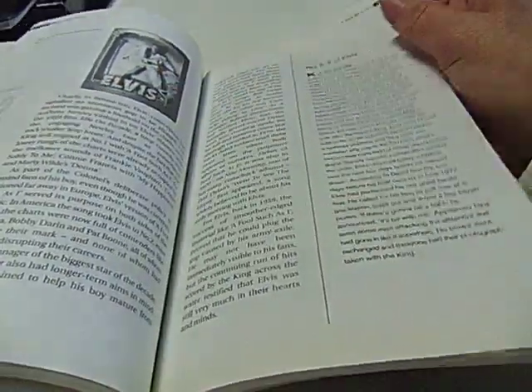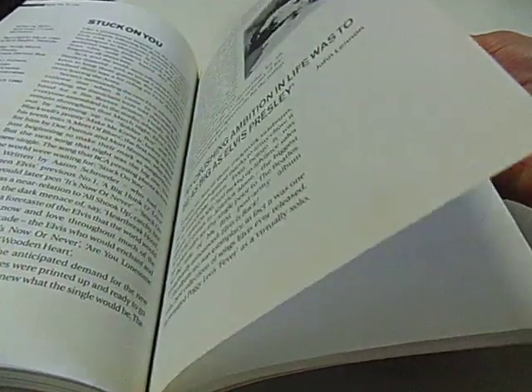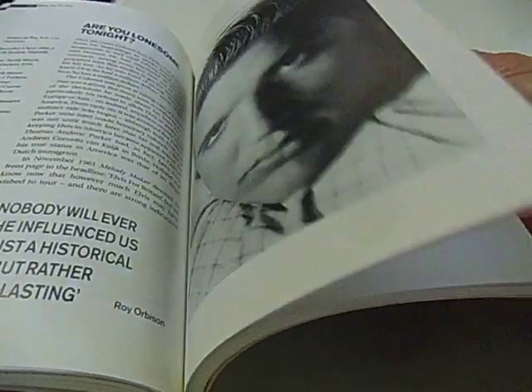This isn't a bad little book actually — it's got a whole lot of interesting text in it as well as some good photos.